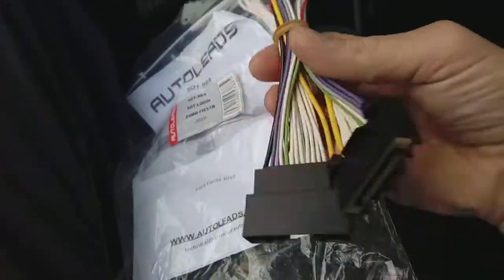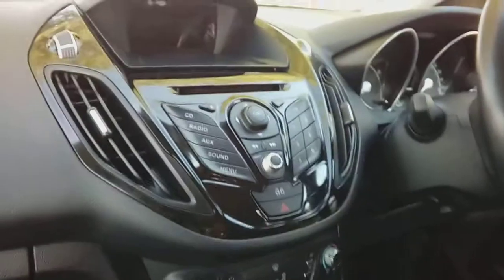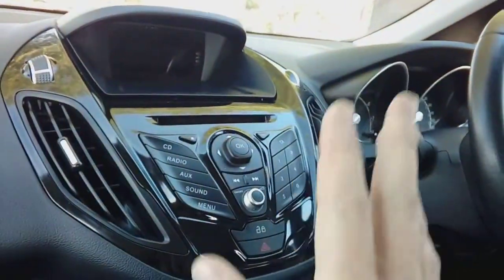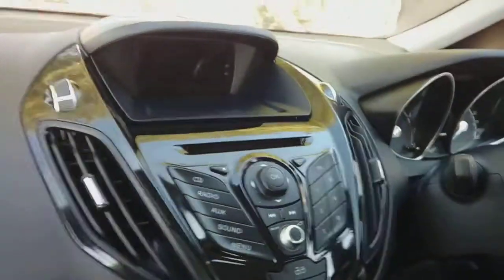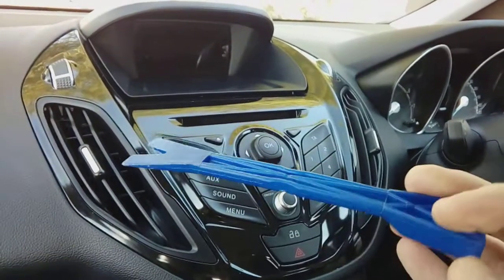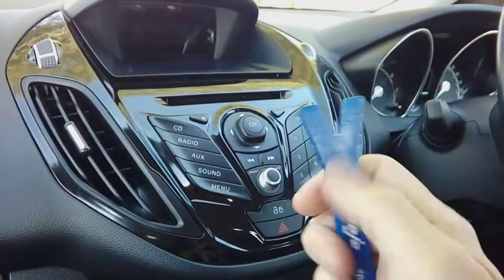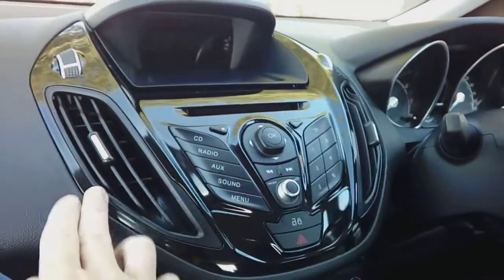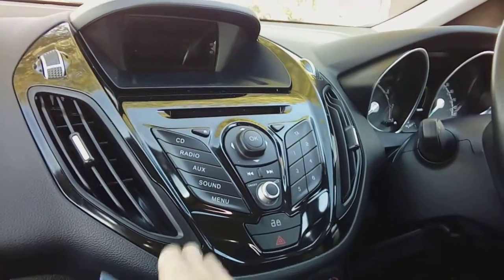I will only be showing you how to remove the stereo because I'm very short on time. First things first: the correct tool to do the job. You are going to need something called a bojo tool, which is a flash word for a plastic leverage device such as this. These are available on Amazon for about a pound. You can use any form of plastic scraper that's quite hard. Don't use a screwdriver — screwdrivers will make a right mess of all the interior trim and damage it permanently.